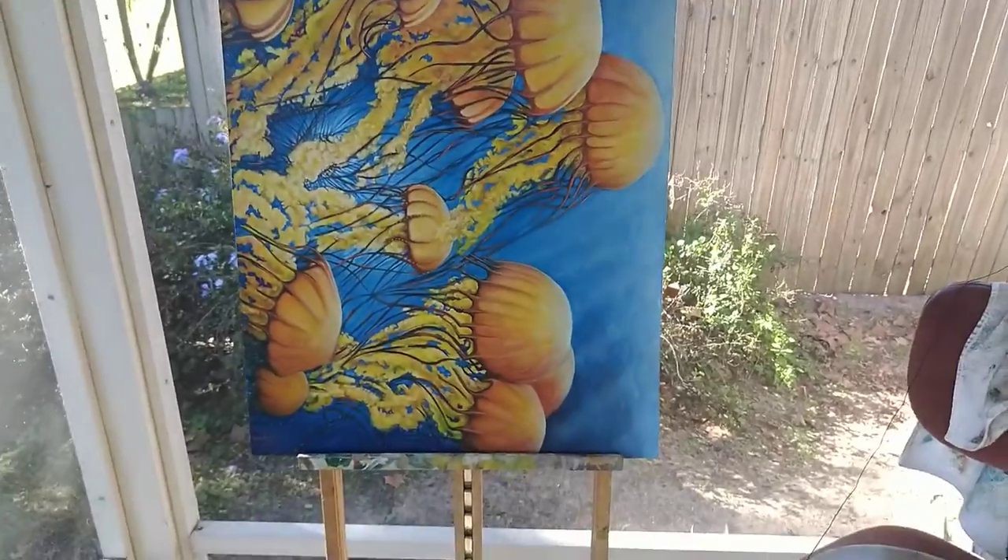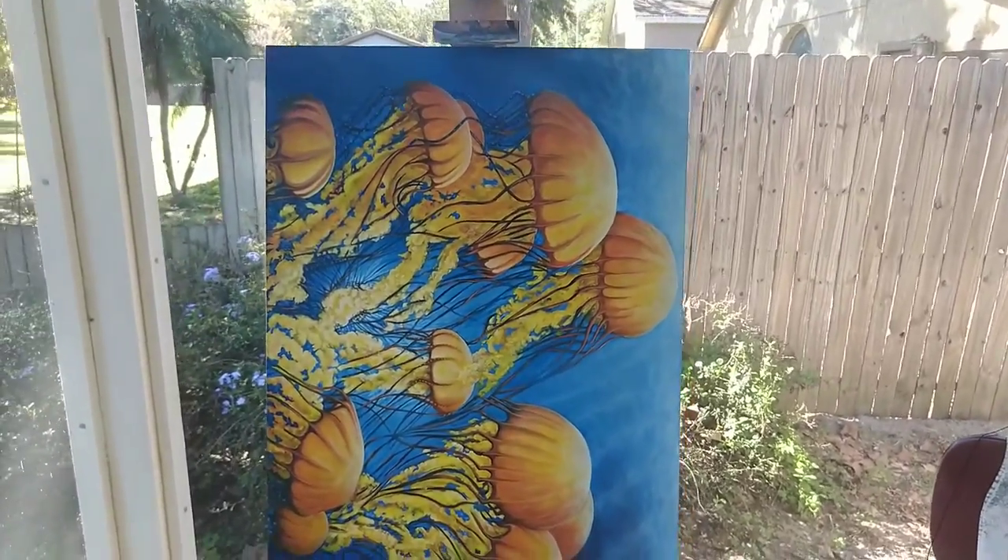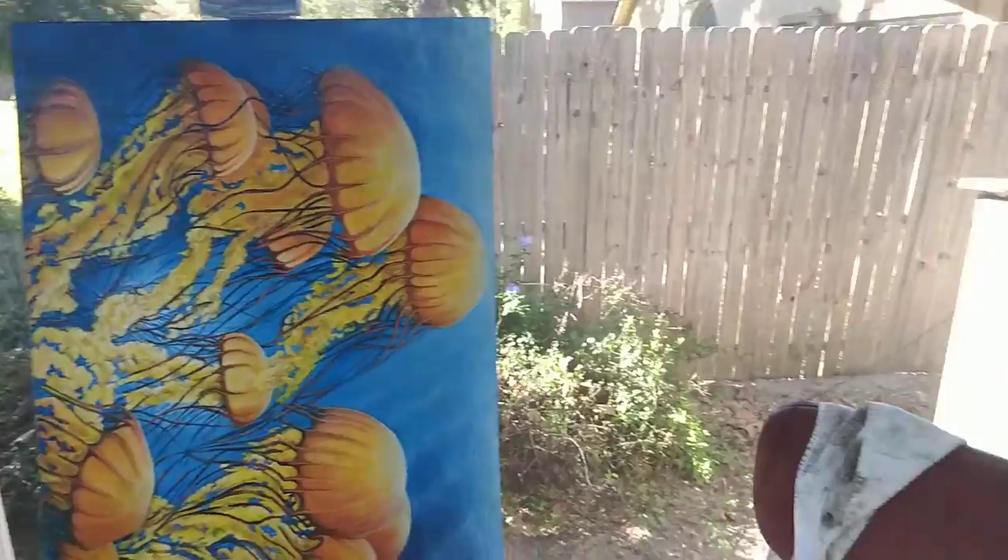Today we're taking a break from the stone painting, which turned out like a Crayola mess in my opinion. It is what it is — it will turn into an underpainting for something cooler in the future. So we're going to revisit the jellyfish painting. I've got it turned on its side right now.